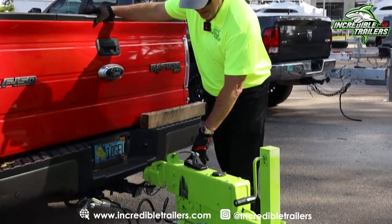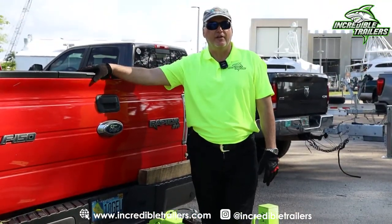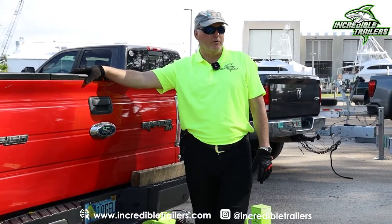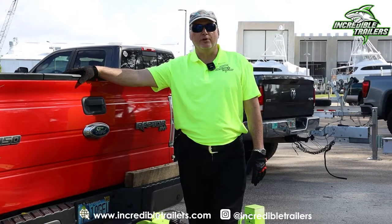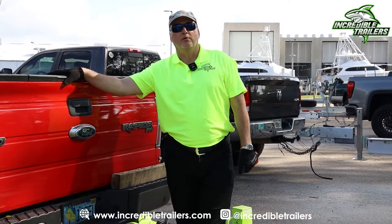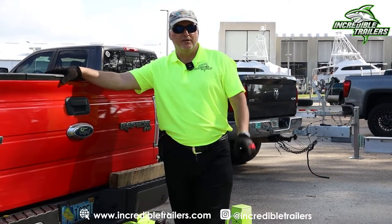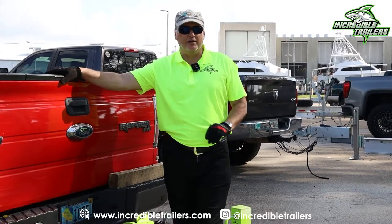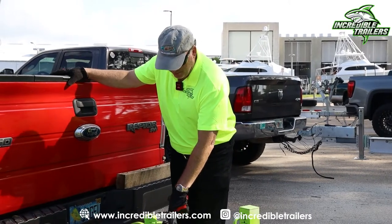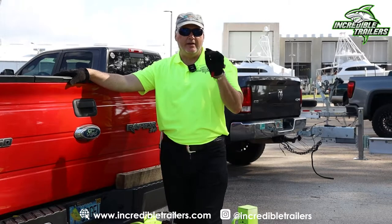We have a manual braking system here. Electric brakes are convenient and fun, but inevitably there's a loss of signal and the electric brakes don't work. When you depress your brake, the brakes on the trailer engage. When you put your tow vehicle in reverse, they automatically disengage — very convenient, but unreliable and constantly breaking down. Manual brakes are the way to go.